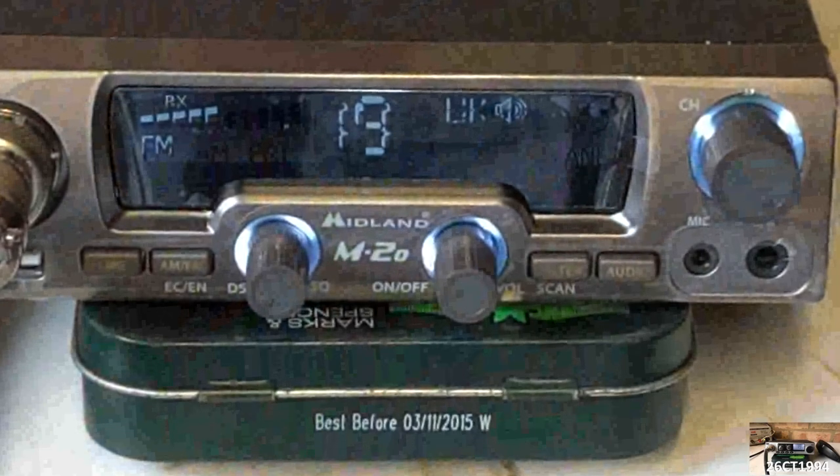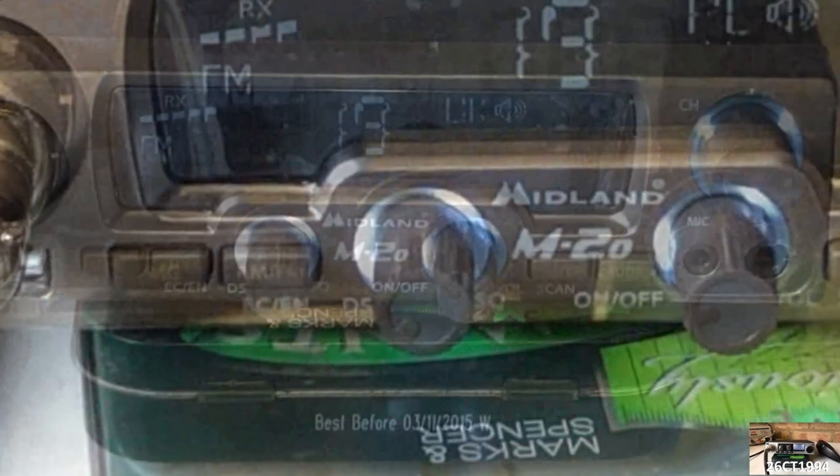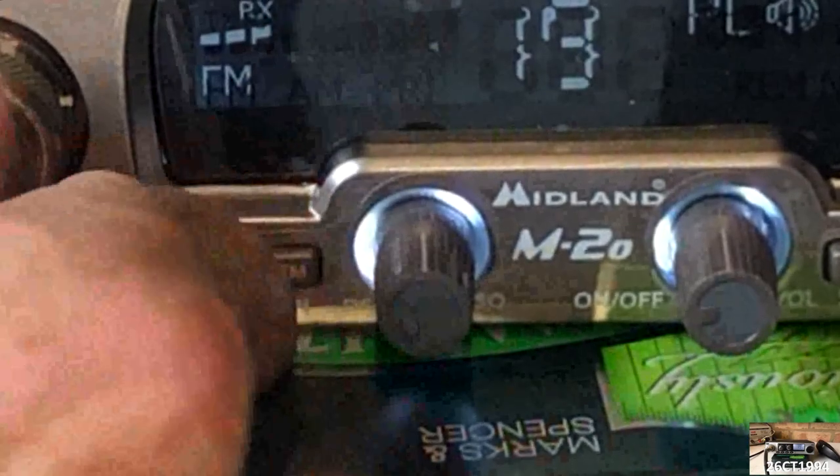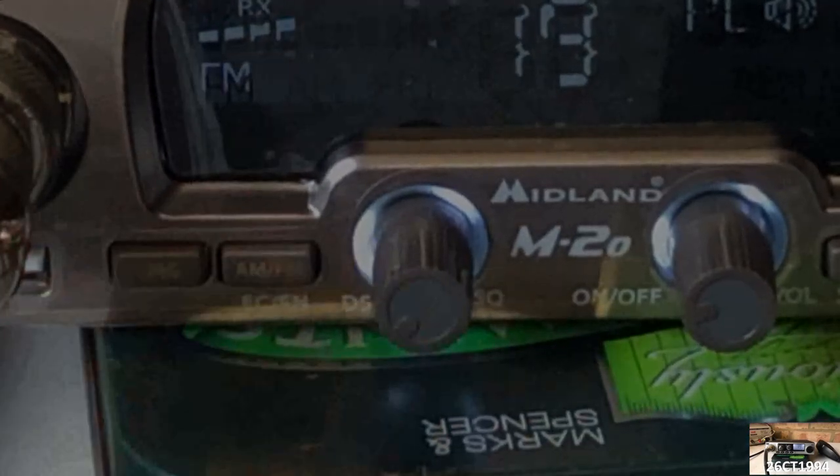The push buttons include the EMG button, which automatically selects channel 9. Next to that is the AM/FM switch, which in the UK norm selects either the UK channels or the European channels, and in other norms will select AM or FM.